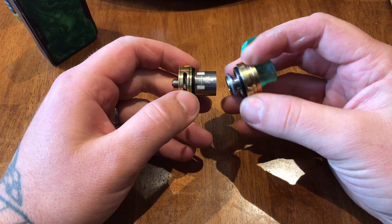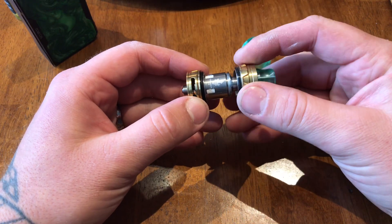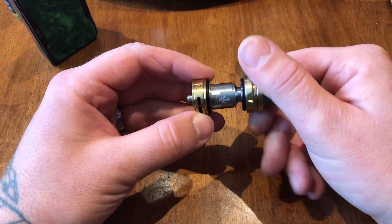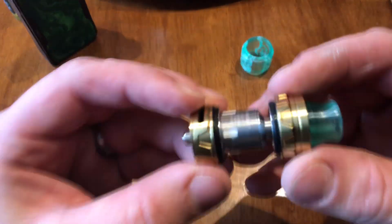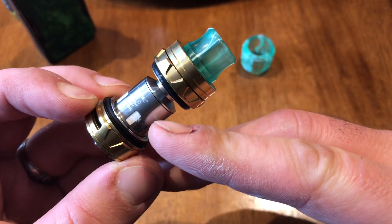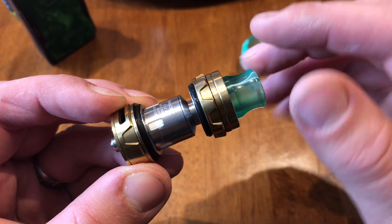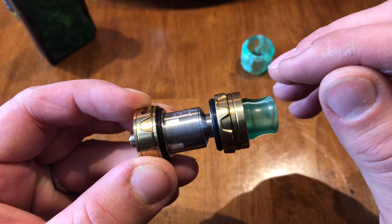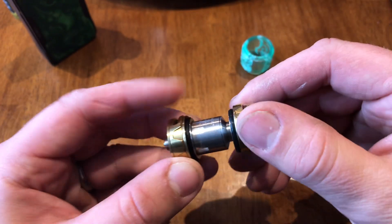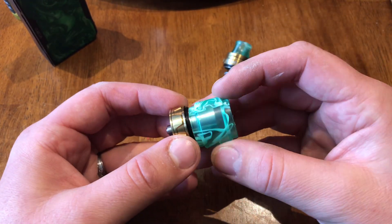The coil should never come loose out of the base. When assembling, make sure your threads are lined up — do not cross-thread these things, that will render your whole tank as junk. When you close it down, there should be a slight gap at the top. I don't know why it was machined that way, but they work best with a little gap. If that gap is closed up, it means you don't have your bottom in tight enough.